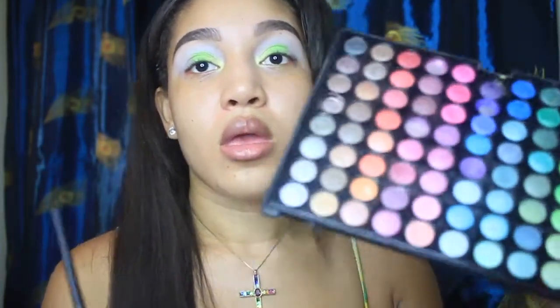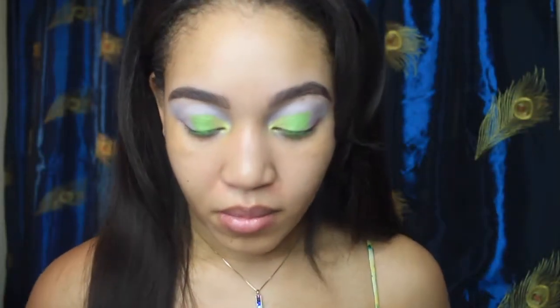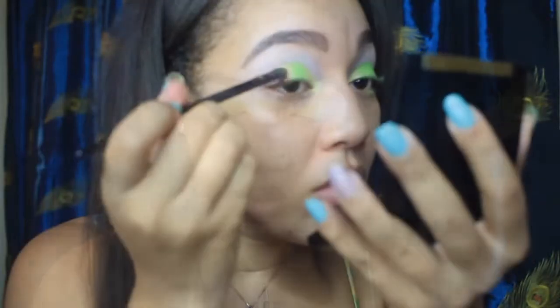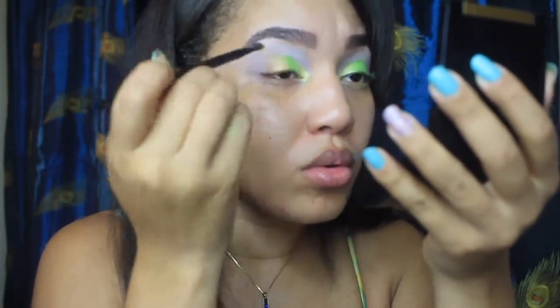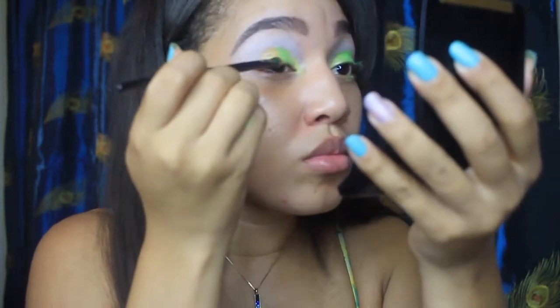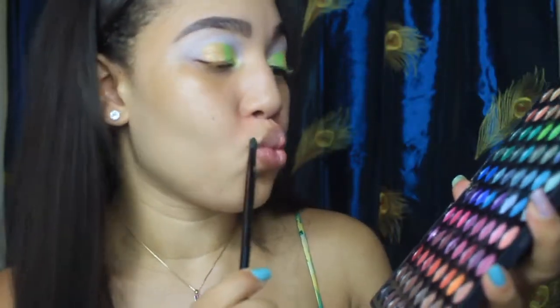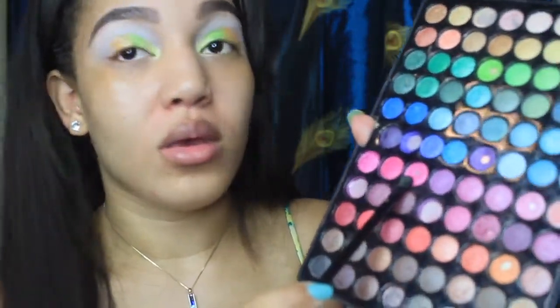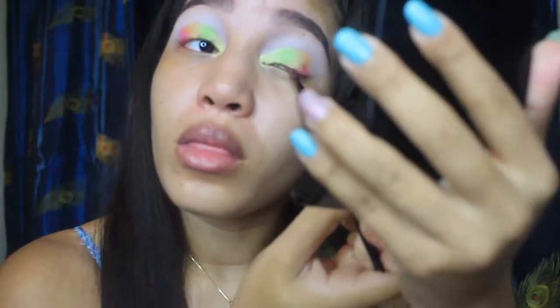Just keep layering that on. Now I'm going to dip into this beautiful bright sunny orange and just keep on packing it on top, still using my Lancome brush. Then I'm going to follow through with this nice pink after my orange — just pack that right on top, they blend really well together.